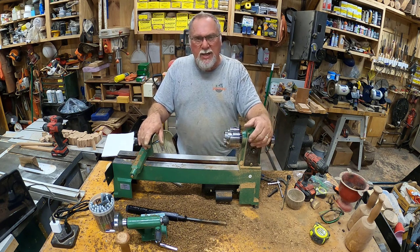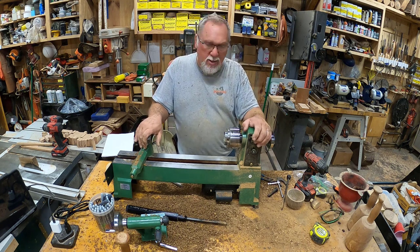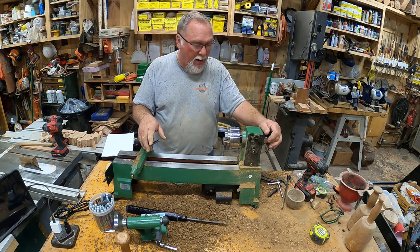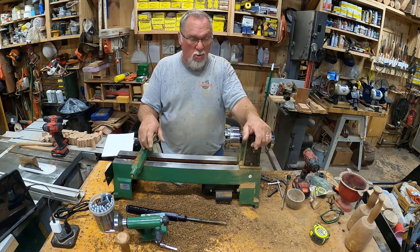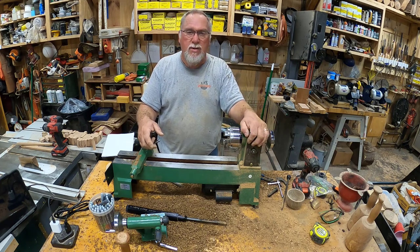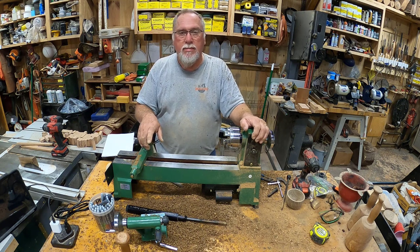Thank you all for watching. Please click like and subscribe if you've gotten anything out of this, and leave me some comments. I know there are people out there who abhor Harbor Freight, but they bring a lot of tools to people who otherwise couldn't afford it, and for that I salute them. All their Bauer tools for me have been great — no complaints at all. So tell me what you think — is this the kind of thing you'd get if you wanted to try turning? Let me know. Thank you all for watching, you all have a good evening.